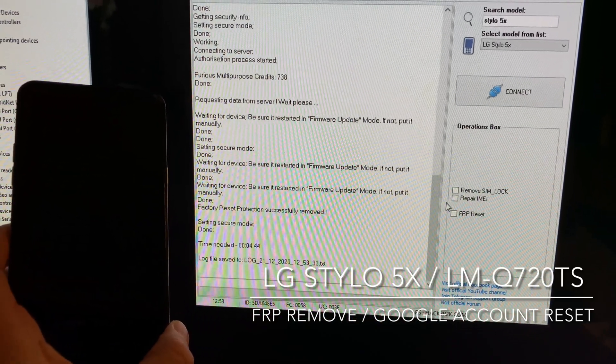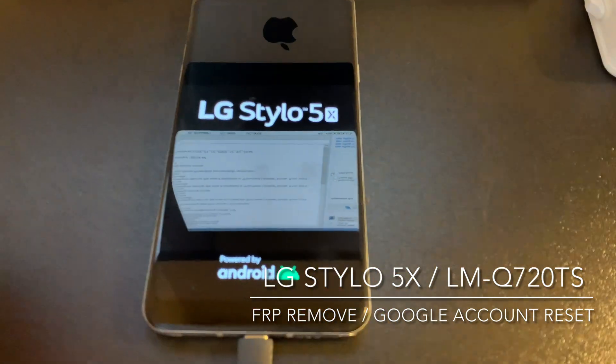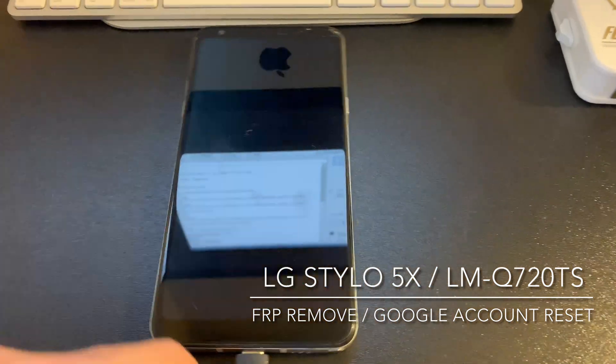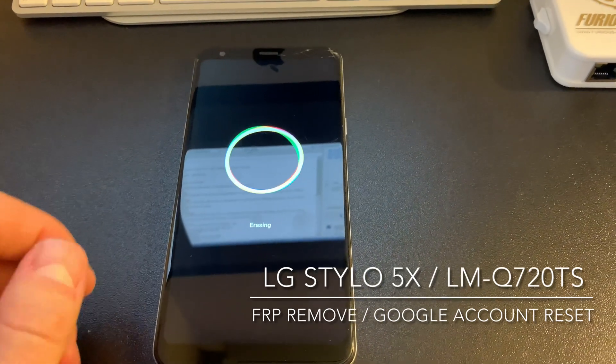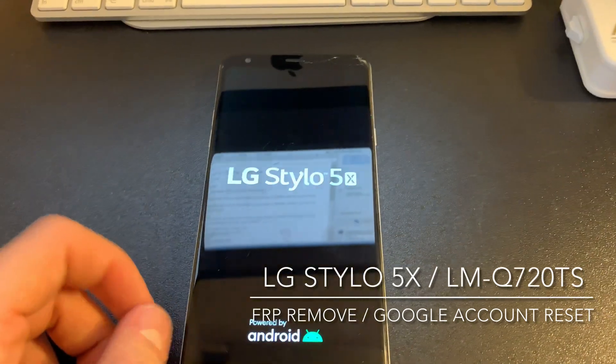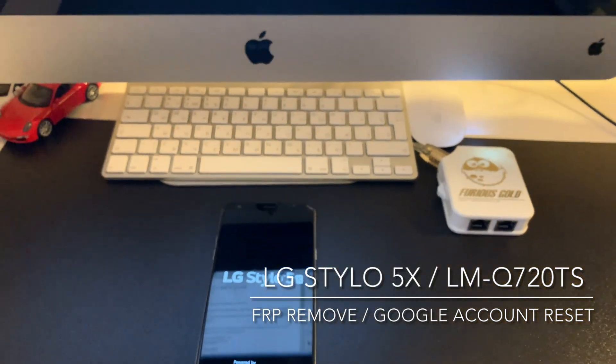That's all. Now the phone is going to reset and you can configure it normally and use it with your own account. Thanks for watching this tutorial. Thanks for using our products. Bye.